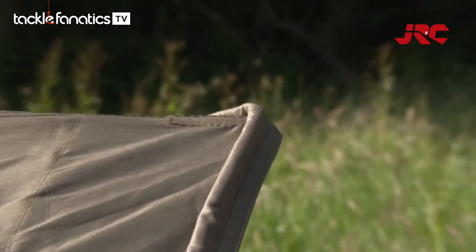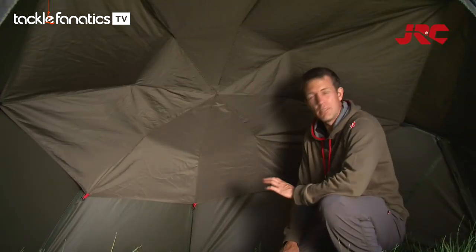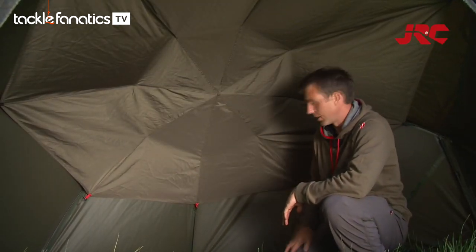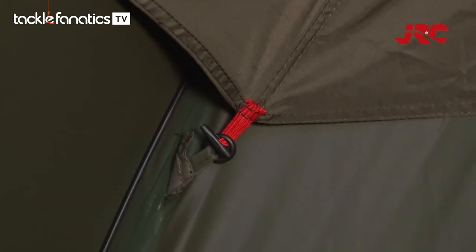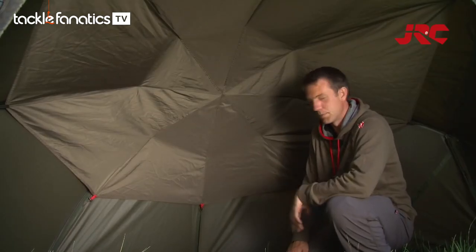Outside we've got the rain guard — this stops any water runoff going inside the brolley. Another great unique feature of this brolley system is the condensation guard. It keeps you nice and dry and it can be kept in place permanently by the use of these red toggles. You just simply clip them on or clip them off depending on if you're setting up or dismantling the system.